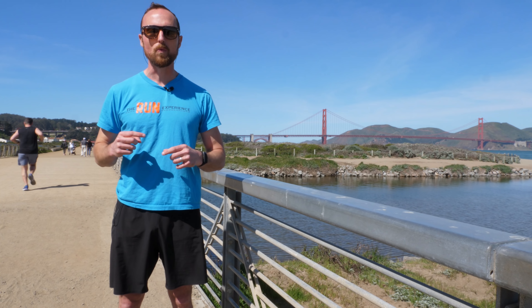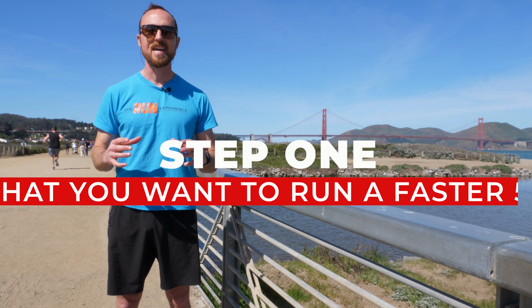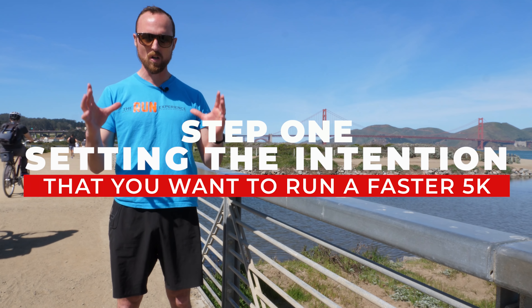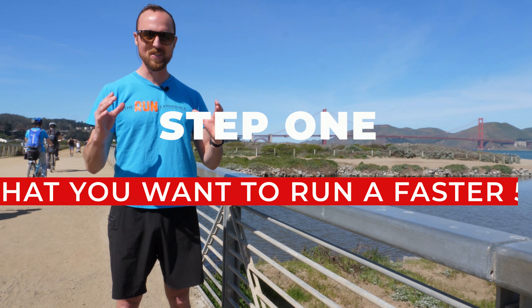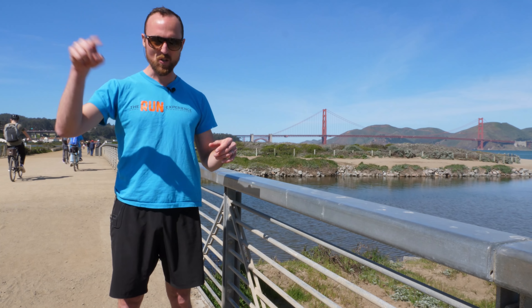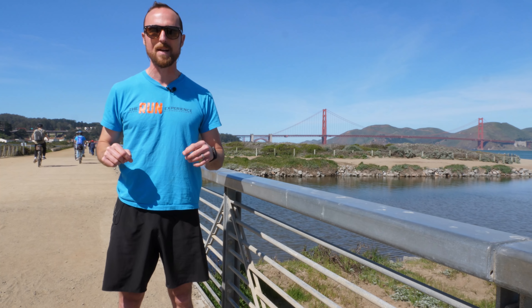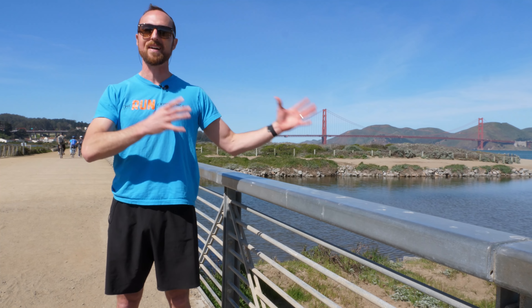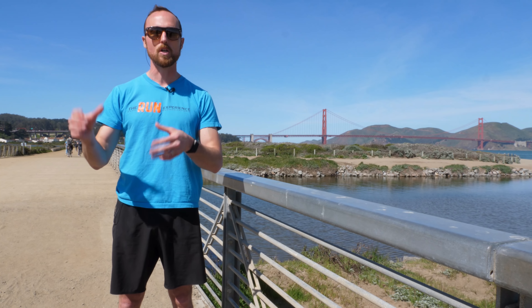The number one step we need to tackle with that 5K is setting the intention that you actually want to run one faster one day. Then the next thing you need to do is pull out a calendar and circle a date, and we can work four to six weeks back from there and get you going.